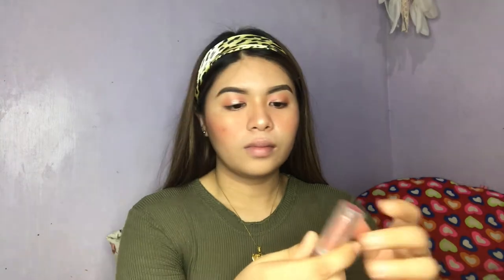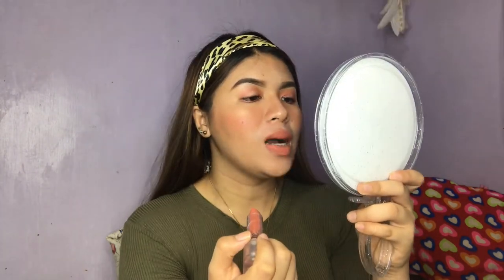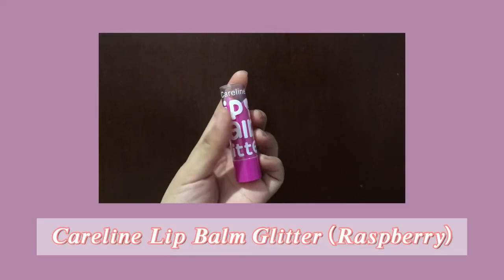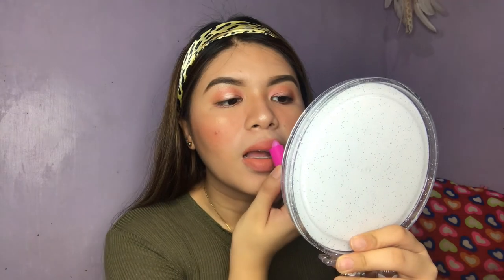For the lips, I'm gonna be using my fave Sonny's Face Fluff Matte in the shade VK. And last but not least is the Caroline Lip Balm Glitter — I'll use this as a glitter since I don't have a gloss, to make my lips pop and look pouty.